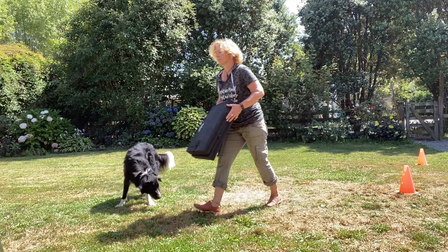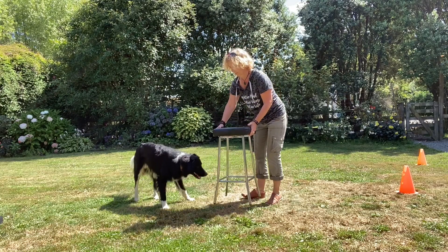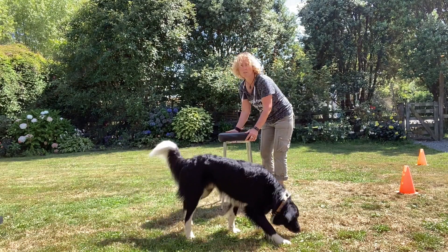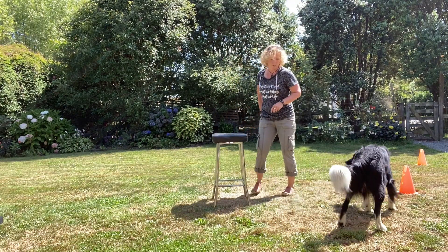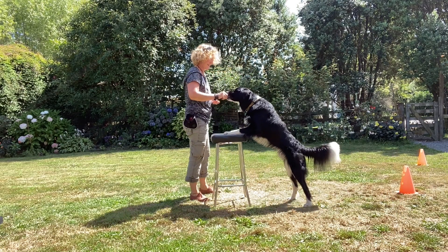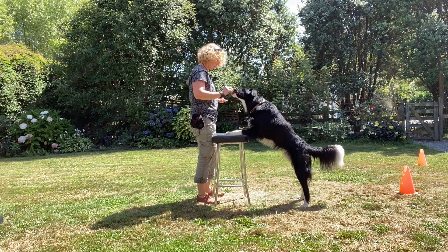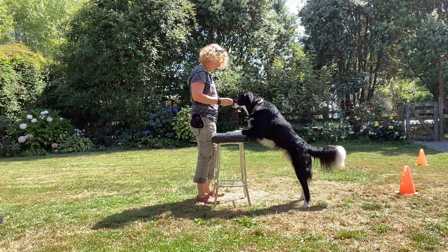I'm going to change this up and see whether he'll go up onto this — it's a bit hot because it's very sunny here. Let's see if we can get him to come up onto this. Two feet up — yes, nice, good boy! So that's the behavior we want: two feet up onto the chair. Very good.